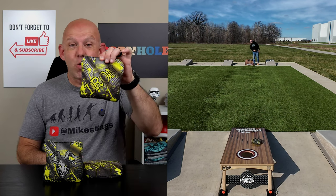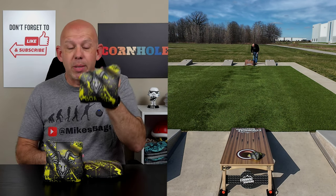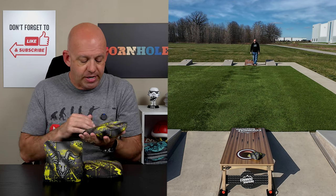Hey, Mike with Mike's Bags. Today I am reviewing the Iron by Goat It Bag Company. Let's go ahead and dive in. We'll break these bags down. We'll start with materials.